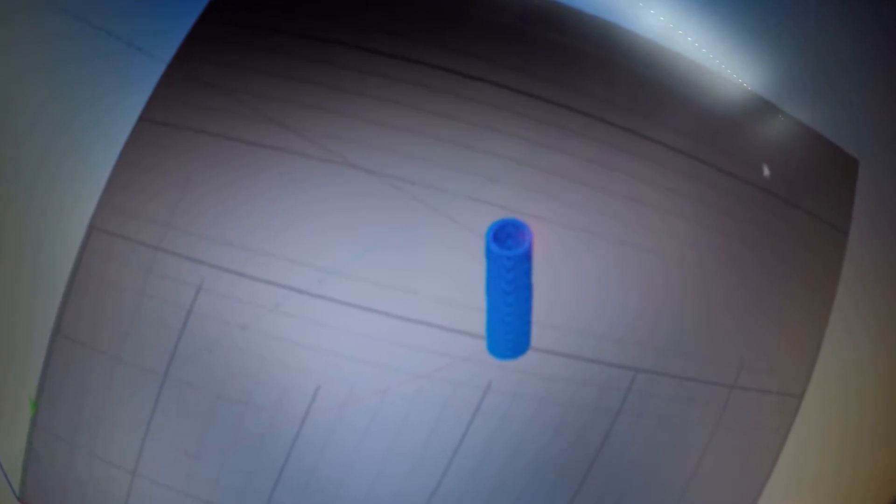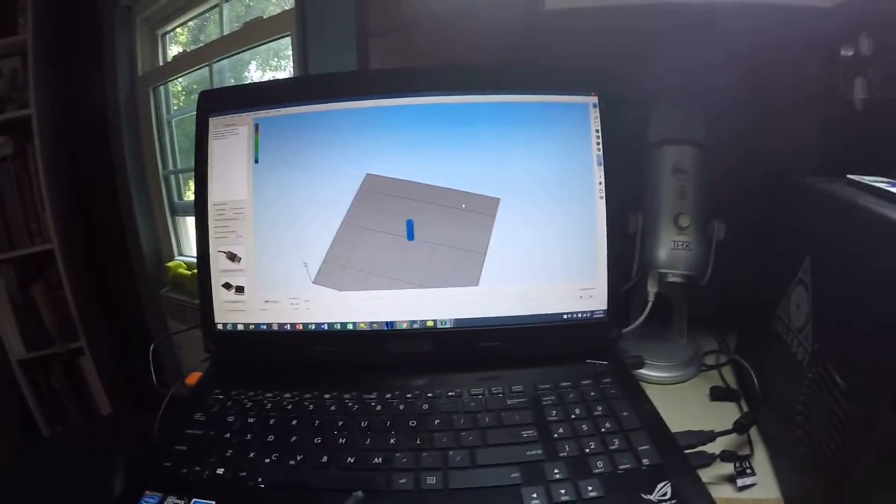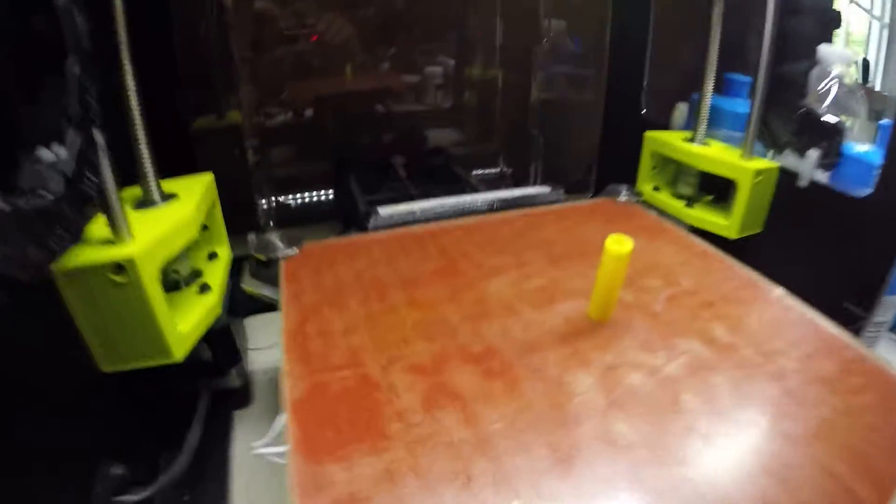Using the software, I designed just a 3D printed sleeve, and this was the result.